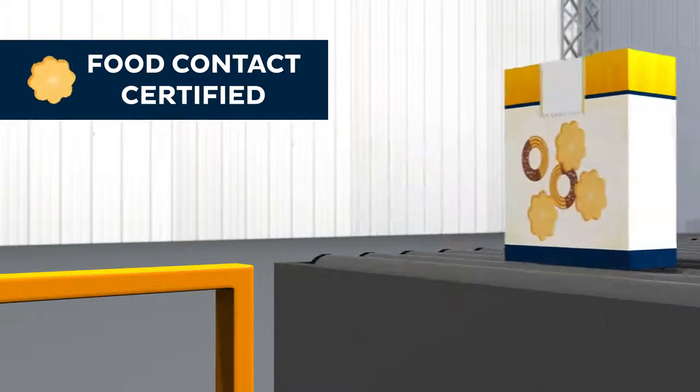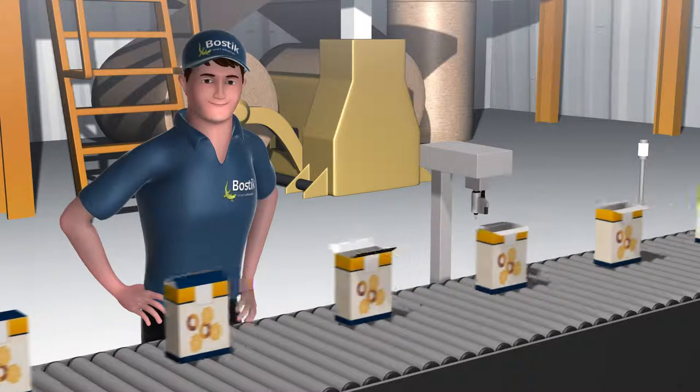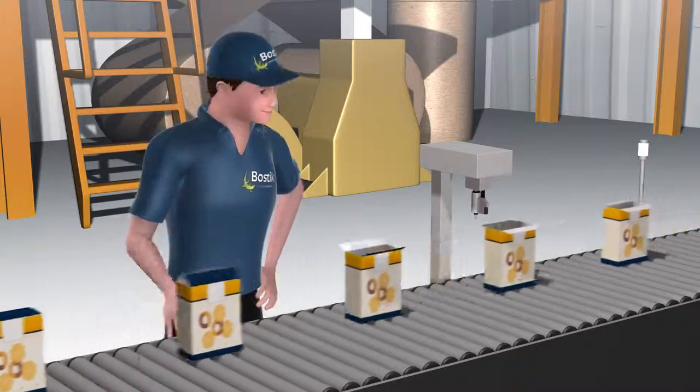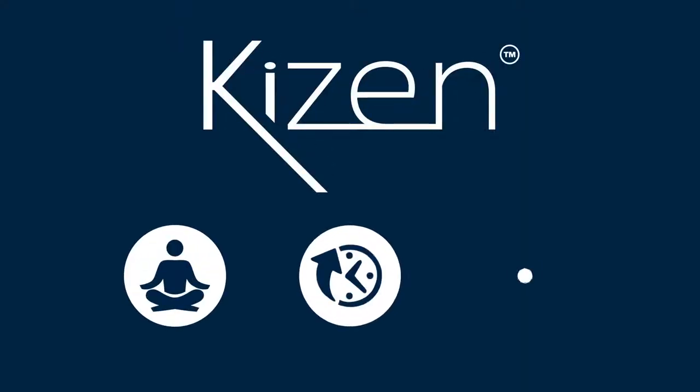Along with a new generation of problem-solving hot melt adhesives, Kaizen for tray erecting, bags and sacks and box folding, that can help companies avoid common issues on cardboard packaging and paper converting lines. With Kaizen, you get comfort, efficiency, and security.